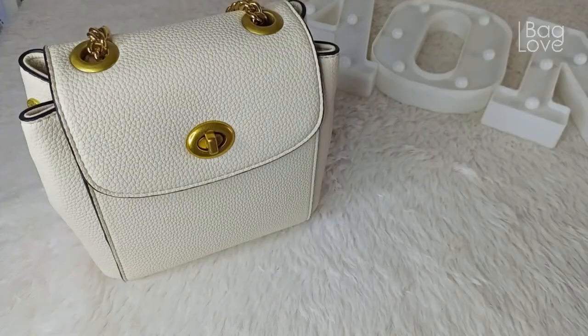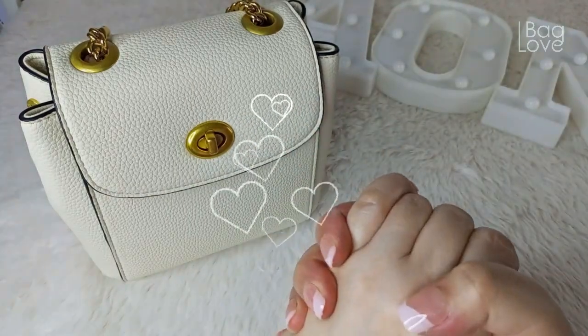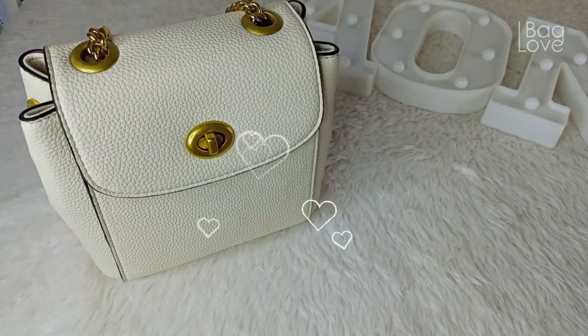Very versatile bag! That's it for today. I really hope you all enjoyed. Thank you so much for watching. Always remember to thank God for all the beautiful blessings. Till next time.